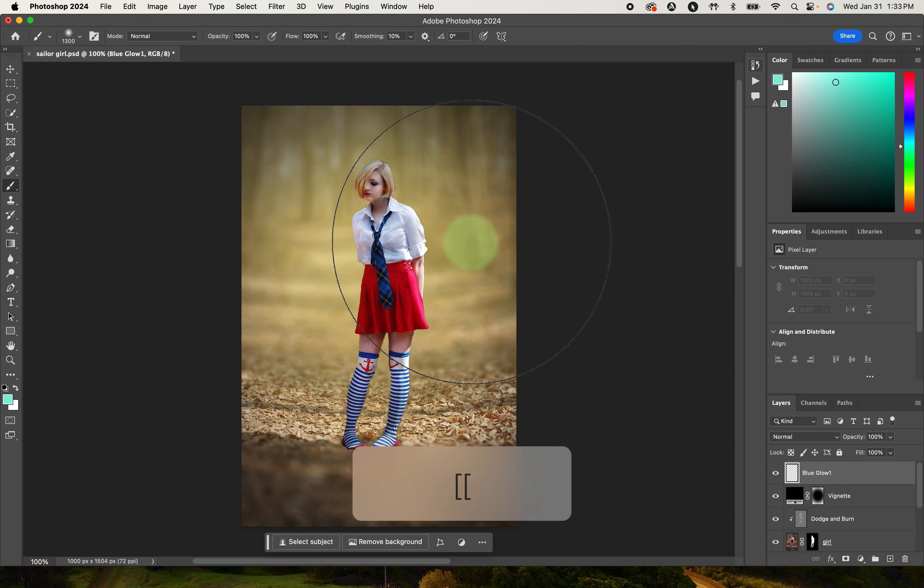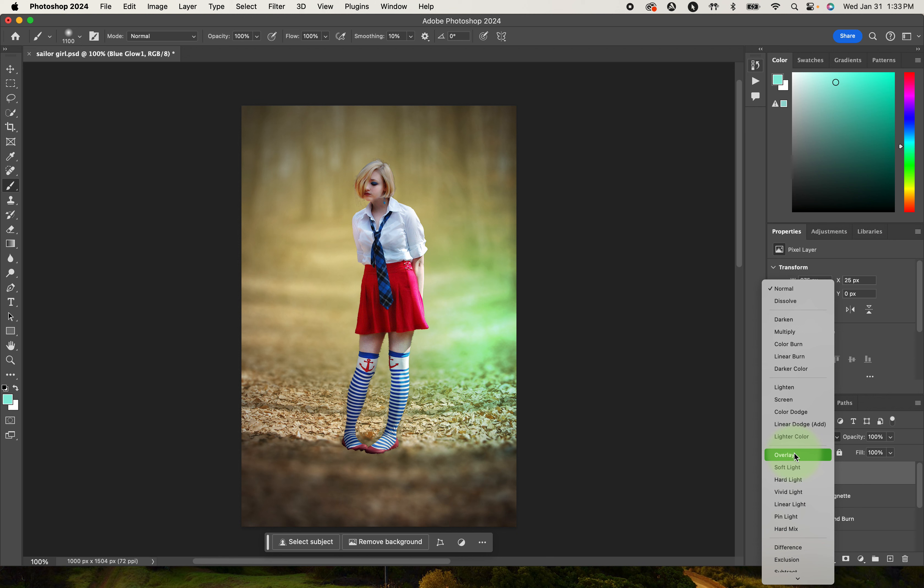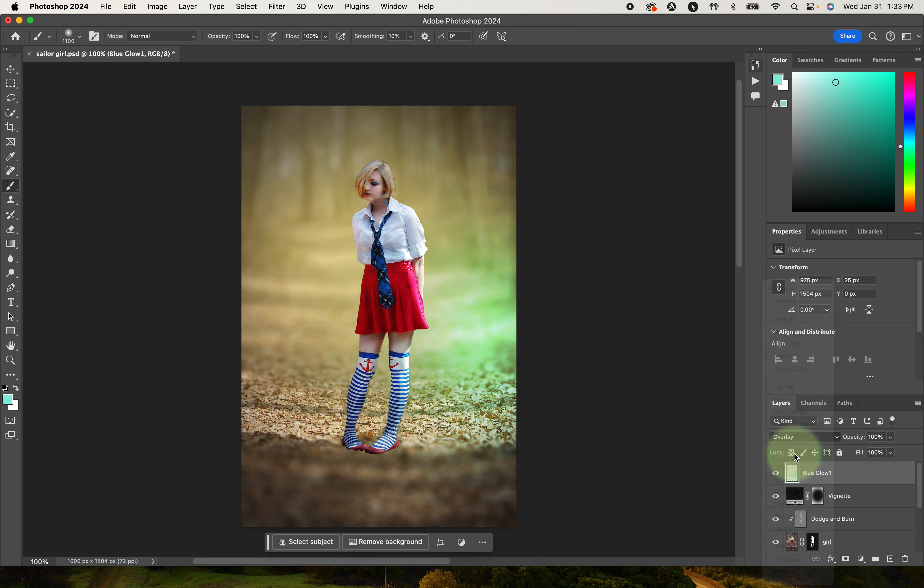I'm going to bring my brush size down to about 1100. This first dot I'm going to put down below her. By bringing color in front of her, she's going to start to blend into the background. For this first blue dot we're going to choose the Overlay blending mode. It's a little dramatic right now, so I'm going to pull that back to about 70% opacity.